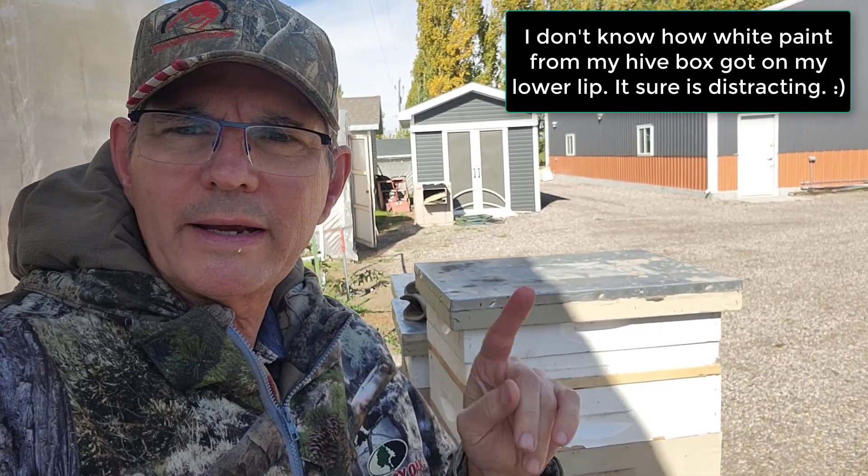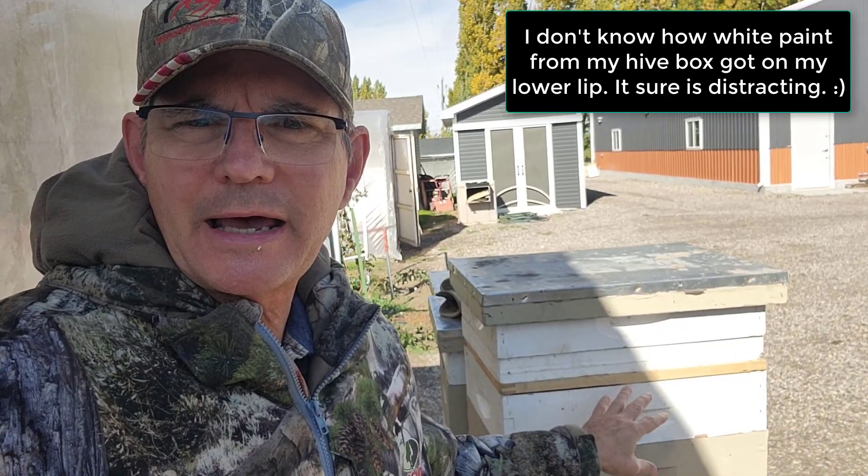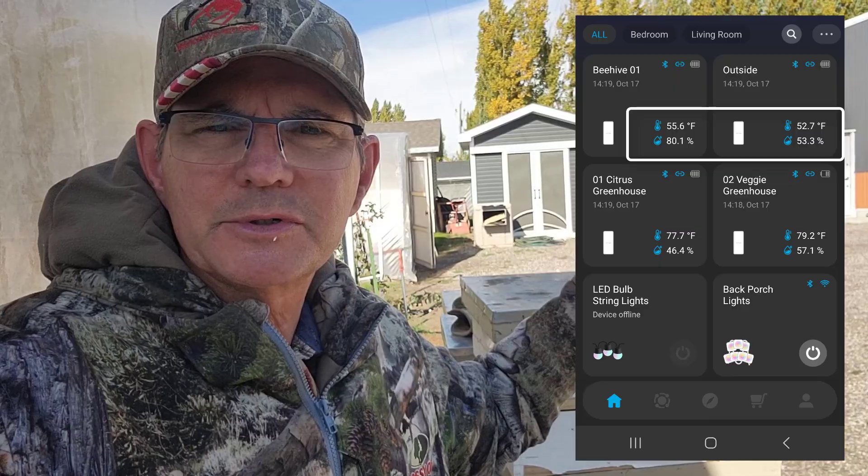I'm doing a test right now. It is 80% humidity inside of this sealed, non-vented beehive, and it's around 54% humidity here in the ambient temperature.